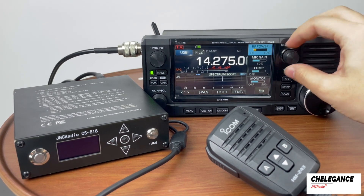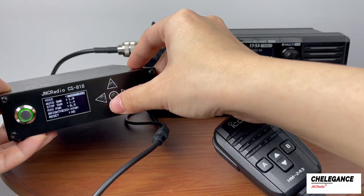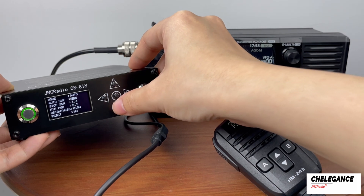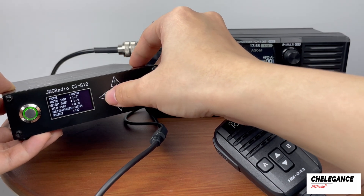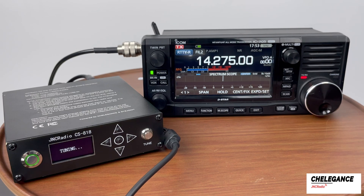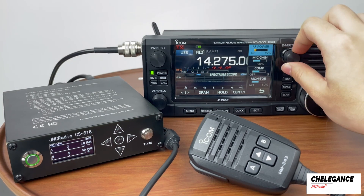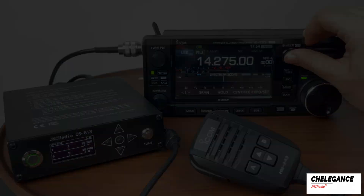We'll start by reducing the radio power to avoid damaging the device. In auto mode, you need to set the mode of CS818 to auto. You can set your ideal data, set it to PKT mode, and the transmit signal starts tuning. Now that it's showing success, just turn up the radio power and set it back to USB mode for normal communication.